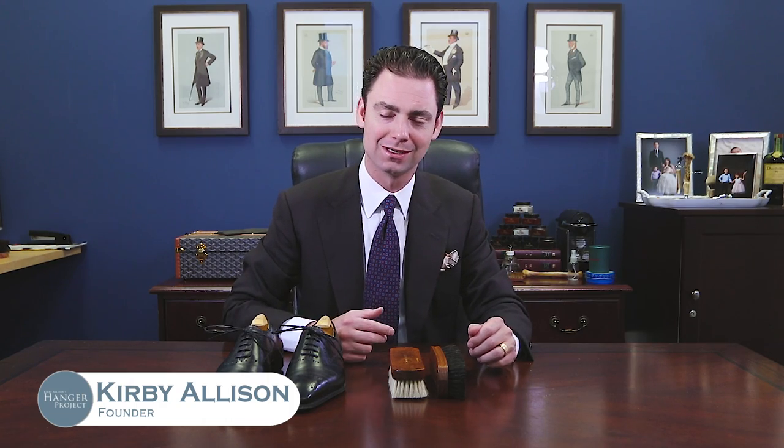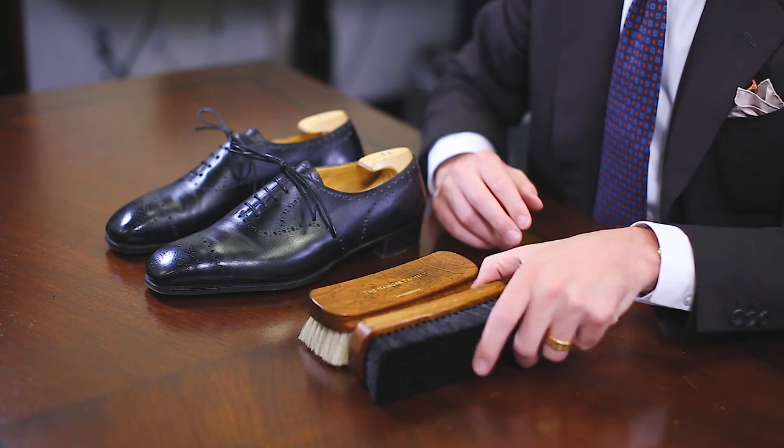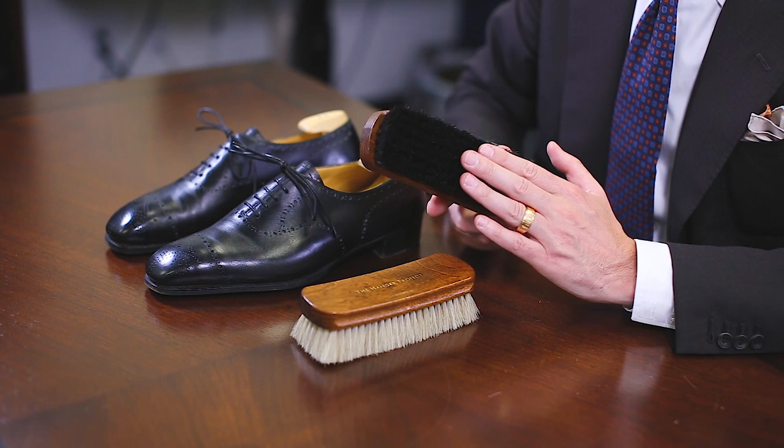Hi, I'm Kirby Allison, founder of The Hanger Project. Here at The Hanger Project we love helping the well-dressed take care of their shoes. This video is to talk to you about our medium horsehair shoe polishing brush.